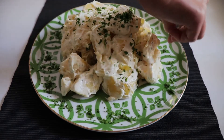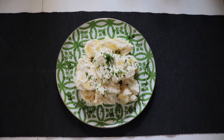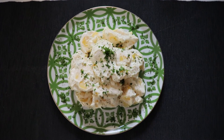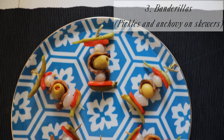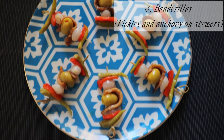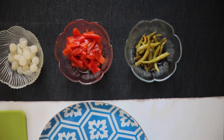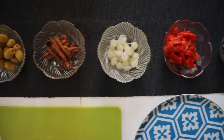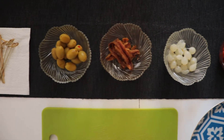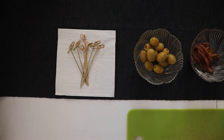It's much better if it's fresh — please do not get the dried one. So our second tapa is ready in no time. Now on to the last one, the most colorful one, for the people who love gherkins — it's called banderillas. You can just add any type of gherkin and anchovies as well.